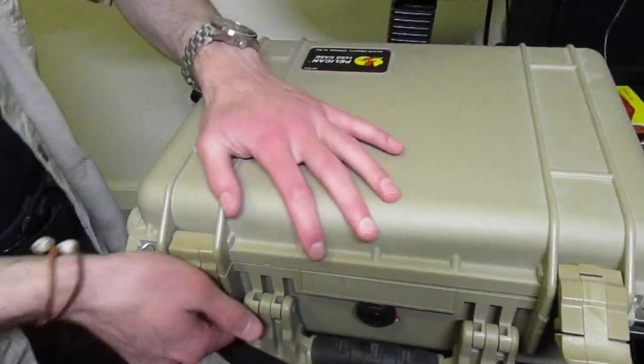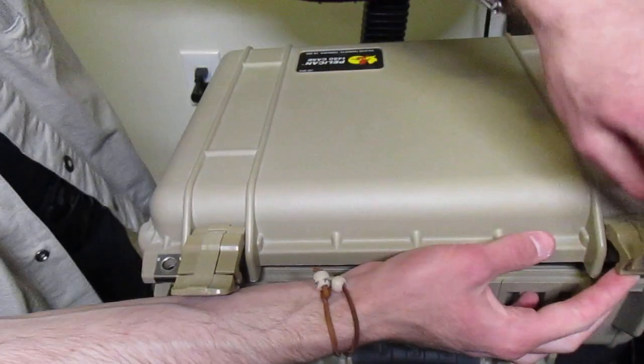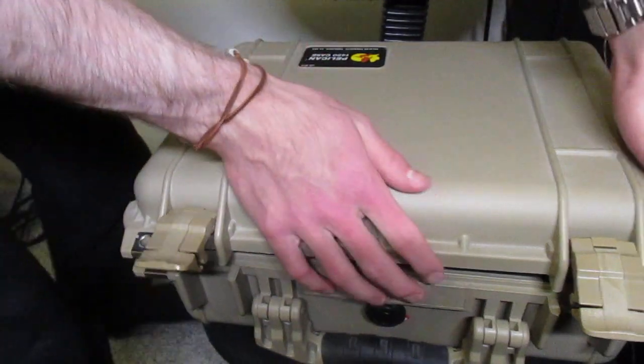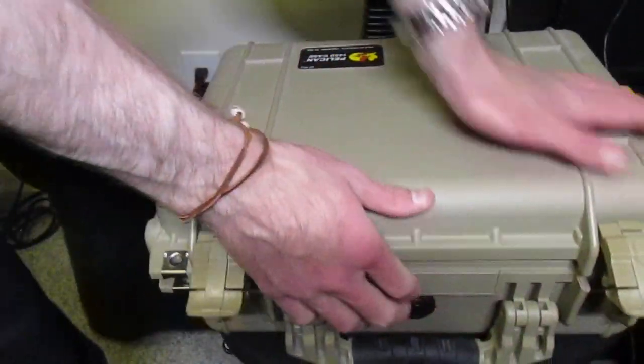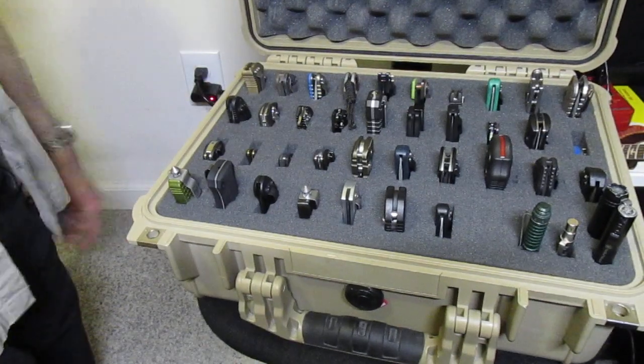You can tell just by popping these things open — they mean business. They've got a double-up... I don't know what it's called, but when you try and wrench these things down you almost got to put your whole weight into them. It kind of sounds like a gunshot going off. But you open up the case and, as you can see, mine is massively filled.